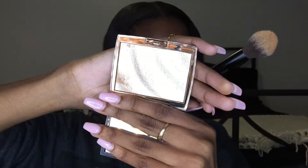Then I took my contour kit and used the same two colors I always use, and just started bronzing my face — not really contouring, more bronzing. I'm still looking for a new bronzer but for now this will do. Then to highlight, I use my Amrezy highlighter and highlighted mostly my cheeks and my nose, and that's about it.